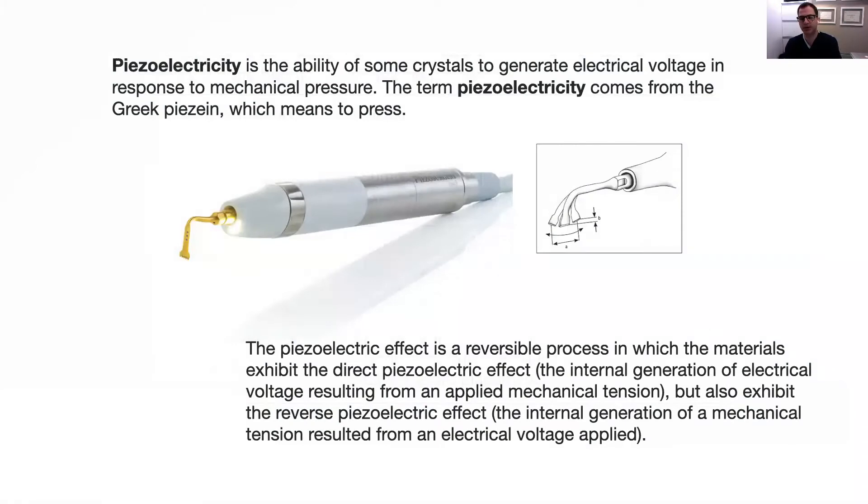But what is piezo surgery? Piezoelectricity is the ability of some crystals to generate an electrical voltage in response to mechanical pressure. This process is also reversible — if you apply an electric voltage, you can also produce mechanical pressure and tension. This phenomenon is called the reversible piezoelectric effect, which produces micro-movements that make the tip of the handpiece perform the osteotomies.